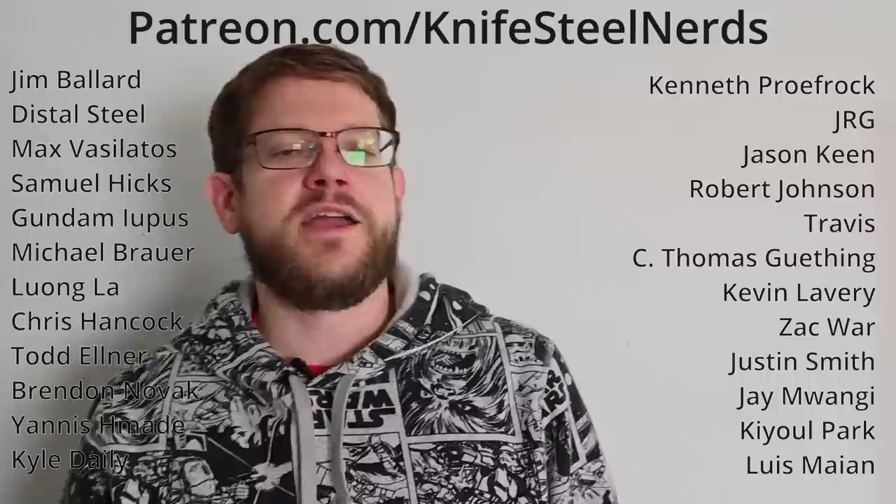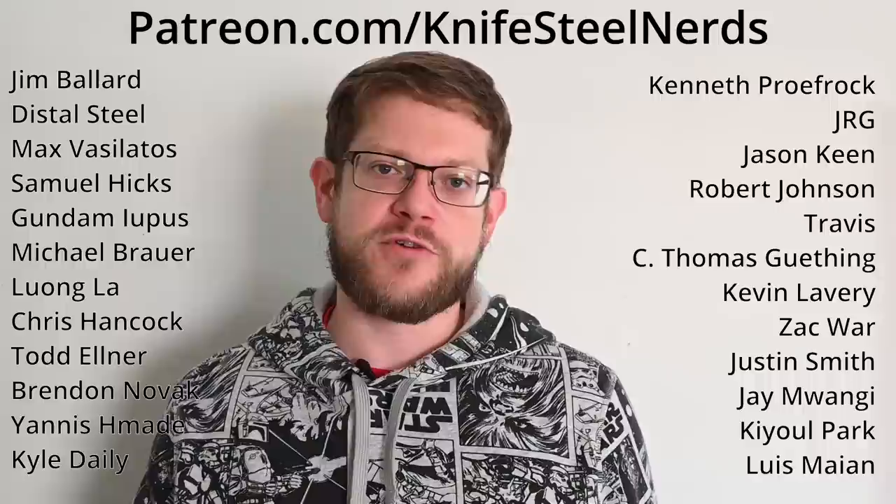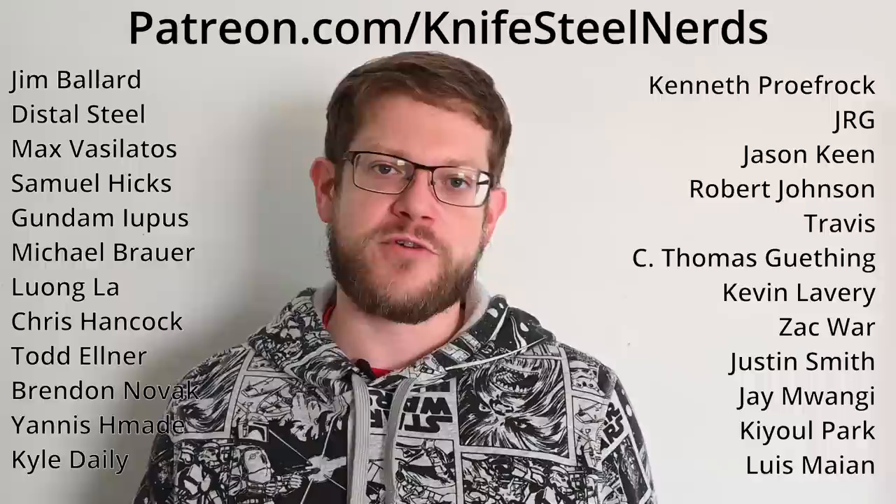Thank you to all our new Patreon supporters. Patreon is a service that allows us to pay for all of the experiments that we do. The video is free but all these experiments are not, so thank you to everyone who supports us at patreon.com/knifesteelnerds. We use that money for experiments, video production, and video editing. Thank you to everyone who supports us and we'll see you next time.